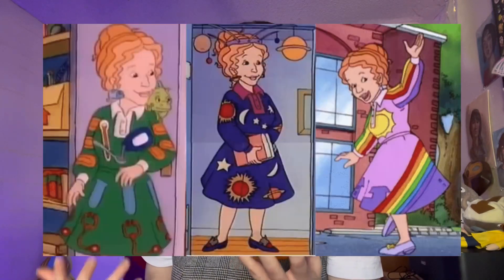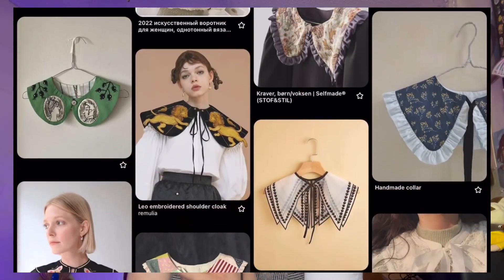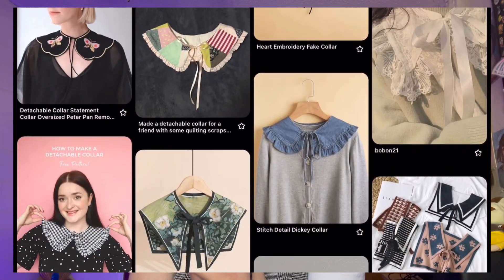Hello! So the older I get, the more and more I find myself wanting to dress like one of my childhood icons, Miss Frizzle. I just want to include the things I love in my fashion choices every day. I really love Halloween and autumn and all things spooky or cozy, and I've also been into detachable collars or statement collars lately. I've had this idea to combine those two things and make some Halloween-inspired collars.